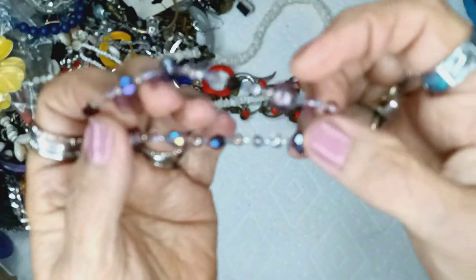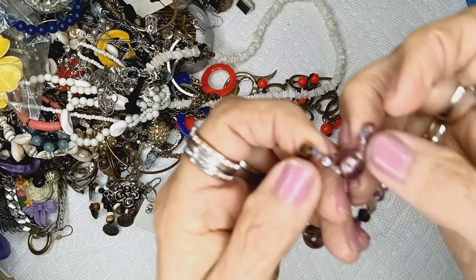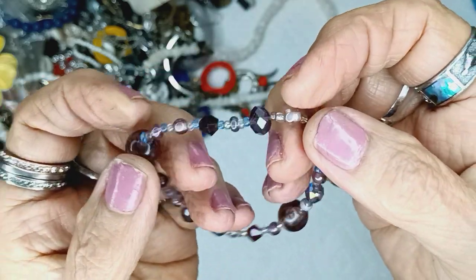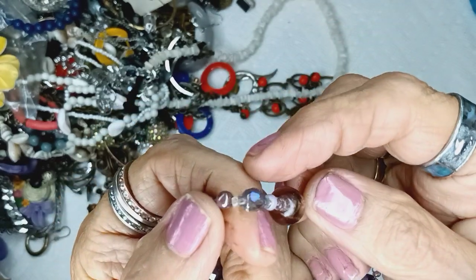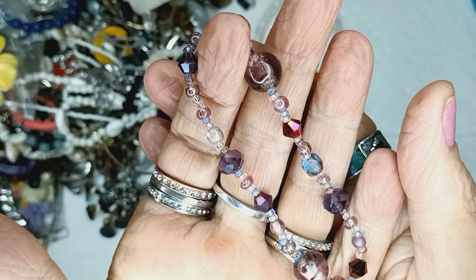And this is glass also. It's a bicone purple — this is a purple theme: blue, purple, lavender. This is really pretty with AB on it. Tiny little bracelet, but it is two dollars.